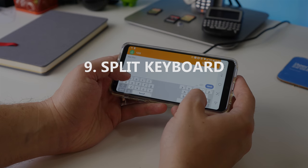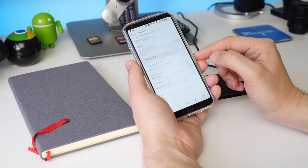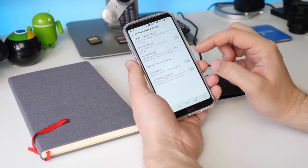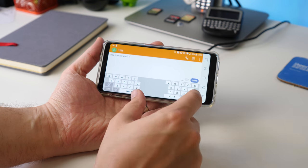Staying with the keyboard, you can use it split in two by going to the keyboard settings, then Height and Layout, and selecting Split Keyboard. Now when you type, you can pull the keyboard apart and have one side on each side of the display.